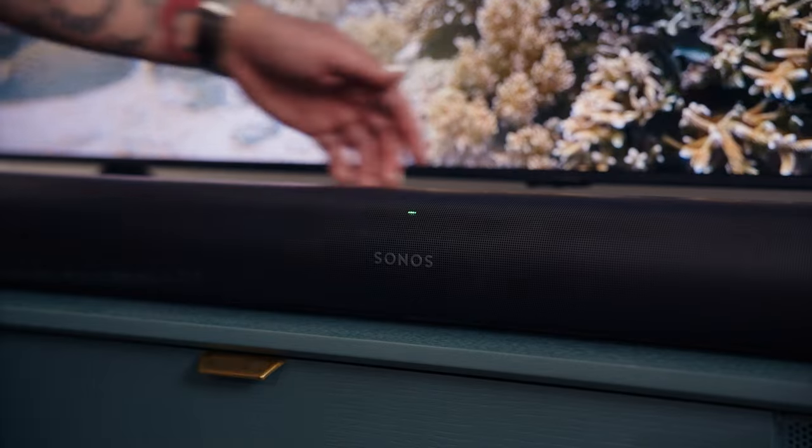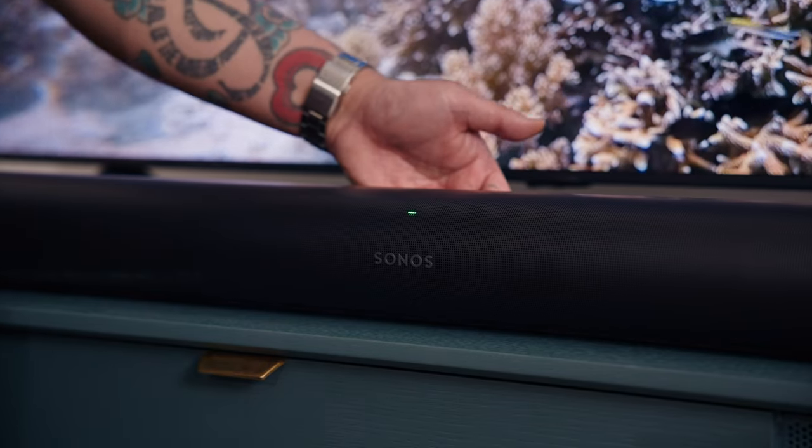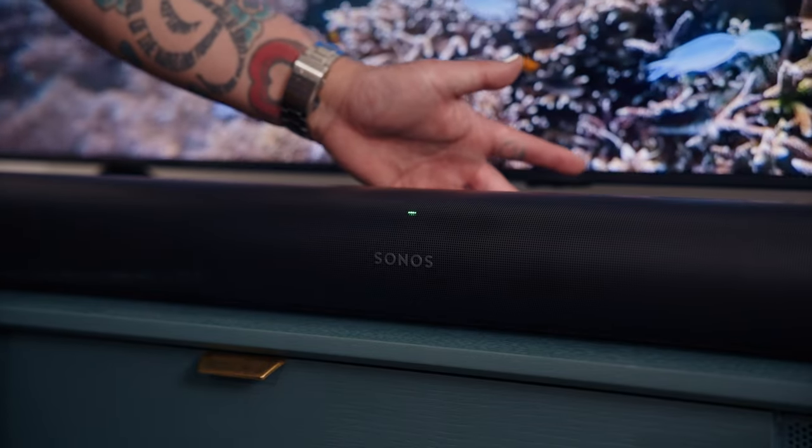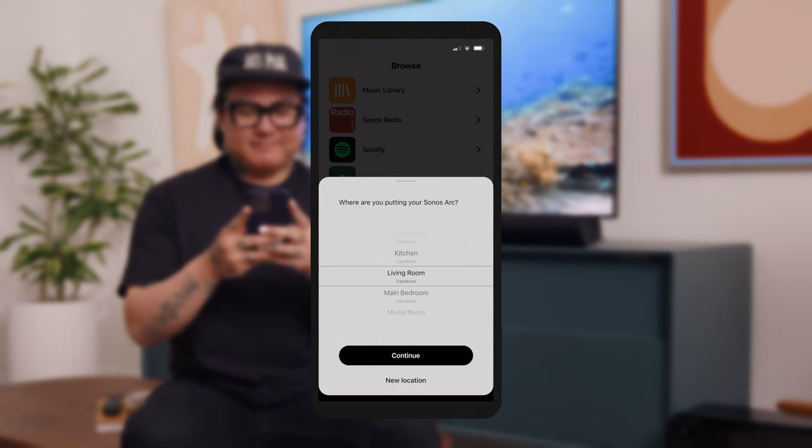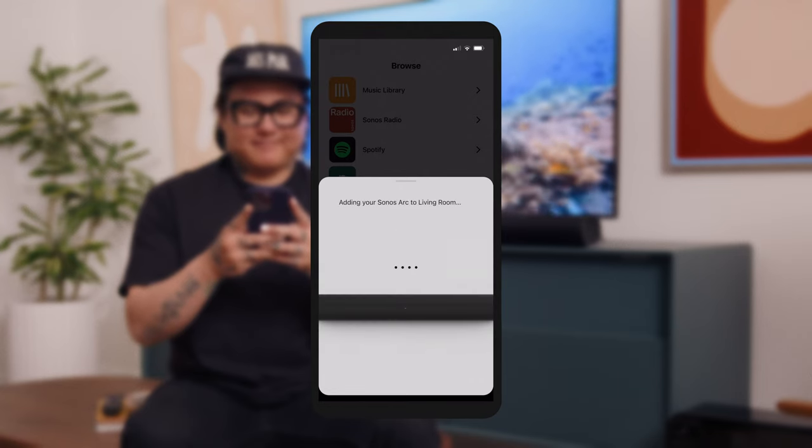Press the button on the back of Arc when you're prompted. This connects the app to the speaker and then connects the speaker to your Wi-Fi network. Next, select the room where you placed your speaker. There are several preset options, but you can also customize your room names — let's call this one Living Room.